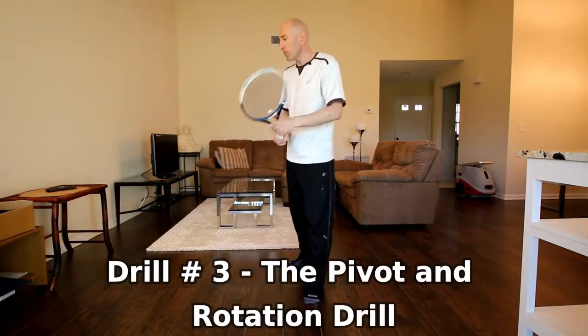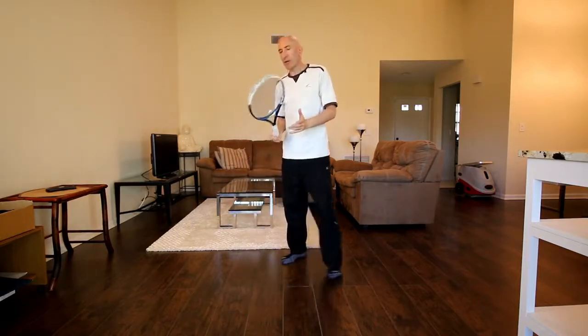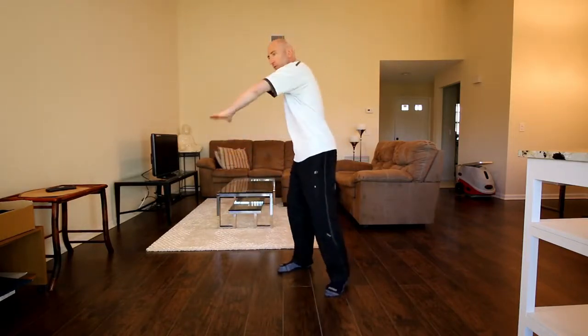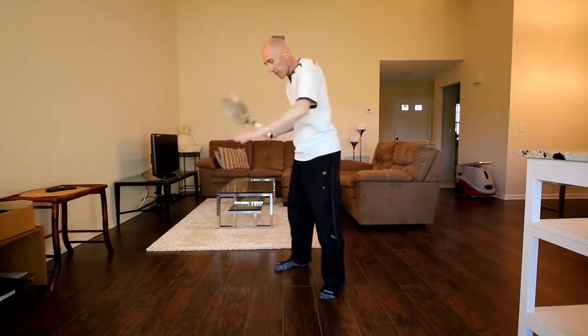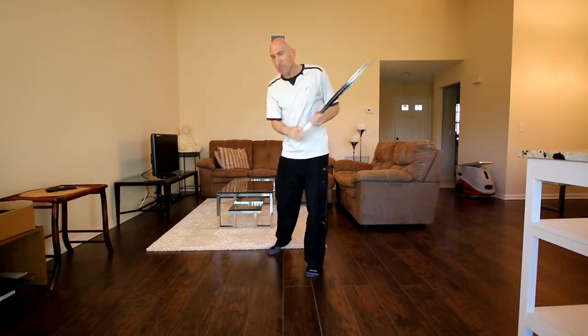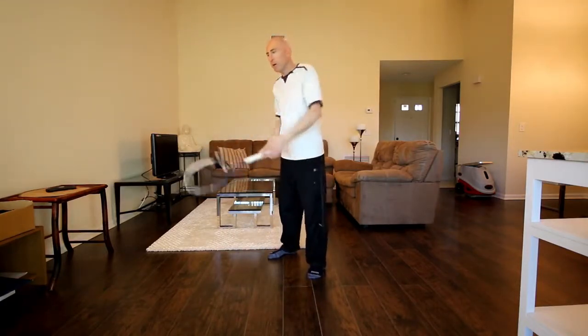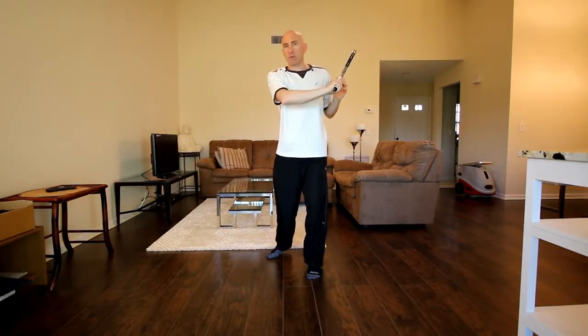The third drill is the pivot and rotation drill. This is a way for you to learn how to transfer your weight into the ball by pivoting or jumping on or off your feet. This really took my game over the top, because I see a lot of recreational players — and this used to be me — where you hit the ball with both feet on the ground and the feet are fixed. When we do that, the body doesn't really rotate much, and if we don't rotate, we're not going to get much power into the shot.